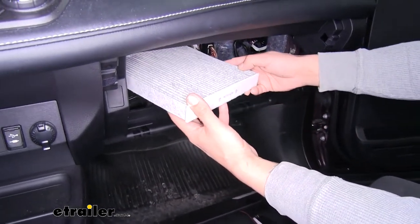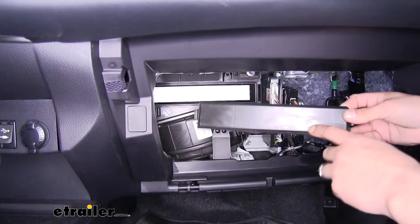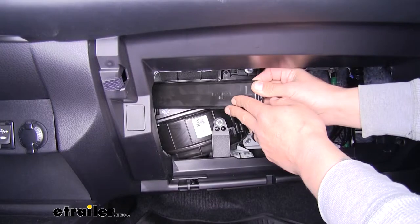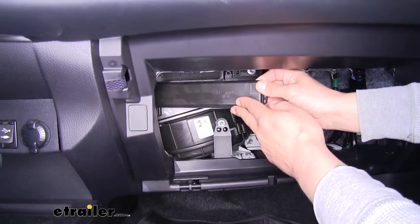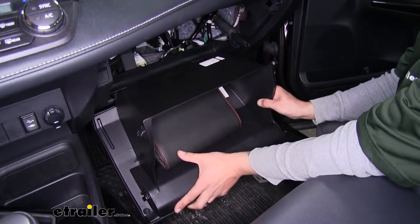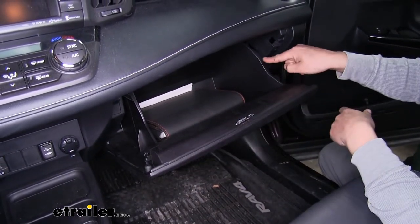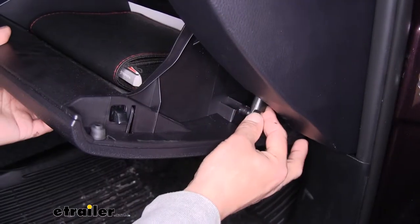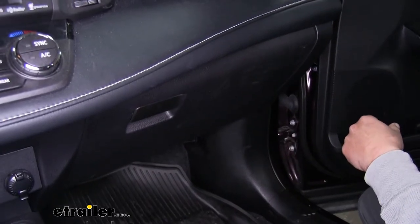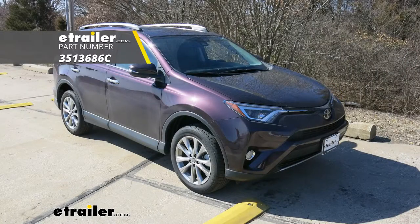Grab our new cabin filter and pay attention to the arrows and the airflow — make sure they're pointing in the correct direction. Then we'll slide our cabin filter in. Take the door, make sure that arrow is pointing up, slide this section into the small notch on the driver's side, and click the door closed. Pick up our glove box, line up those tabs, press it in place, and rotate it up. Then re-hook the dampener by pressing it back onto that rod and we're ready to hit the road. That'll finish up your look at the PTC custom fit cabin air filter on our 2018 Toyota RAV4.